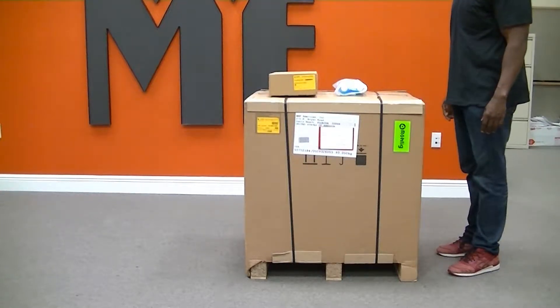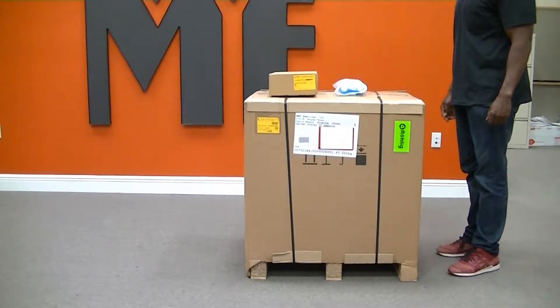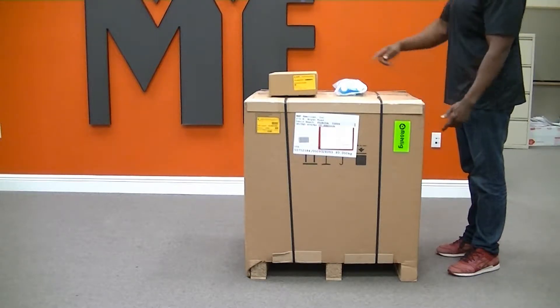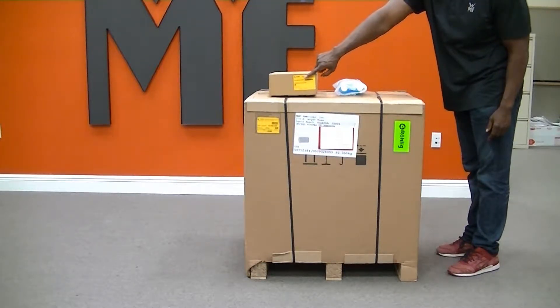This is an instruction on how to unbox and place the WMF Espresso in Tim Hortons stores. You will see the machine with the machine crate, the knockbox package, and the cleaning liquid.